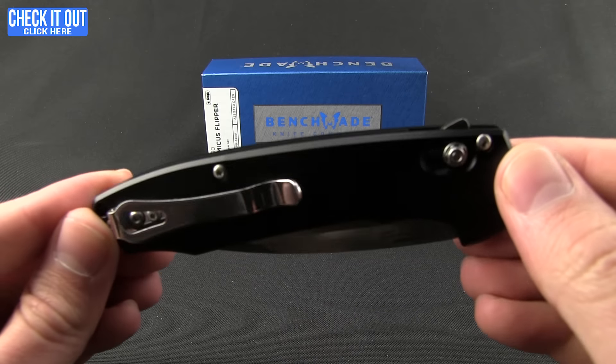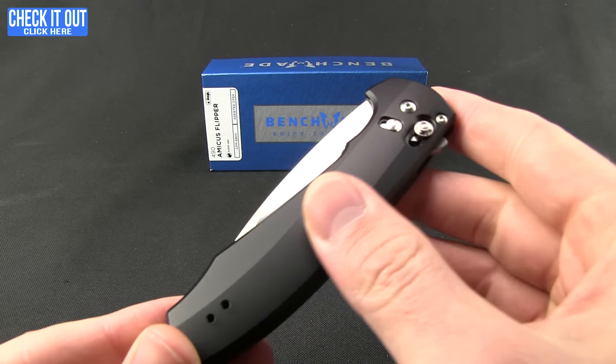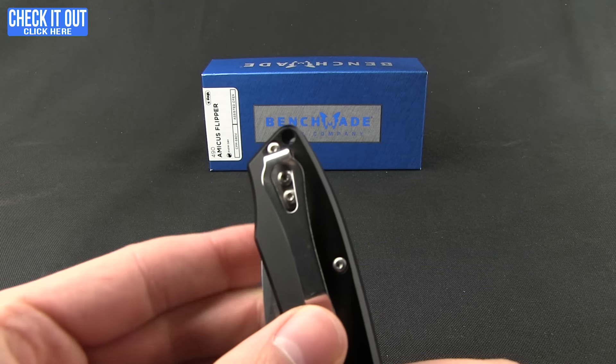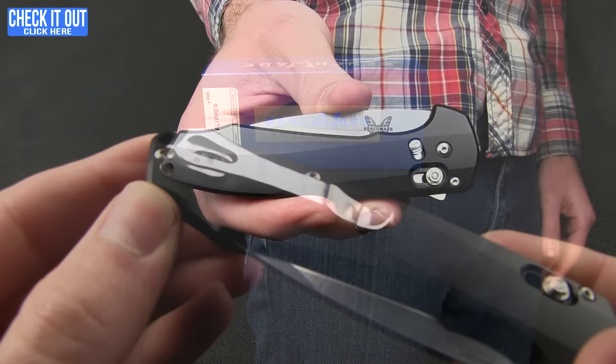The 490 is a great piece and we're going to get into it right now. We have black aluminum handles — those are 7075-T6 — and a deep carry pocket clip that's going to be tip-up, right or left. We'll give you a quick shot of that in the pocket.